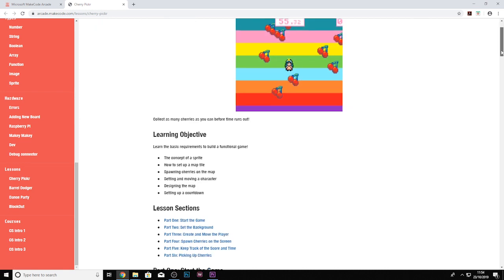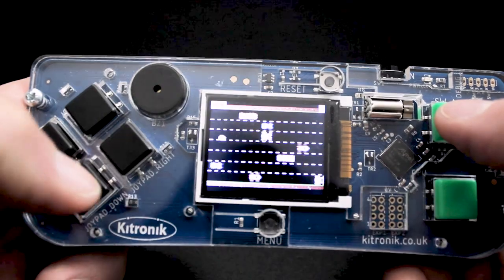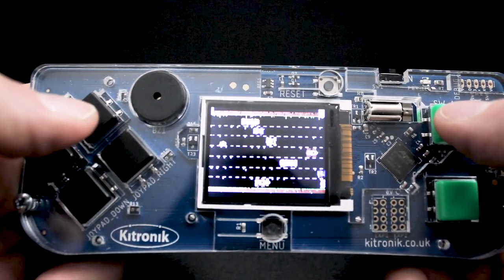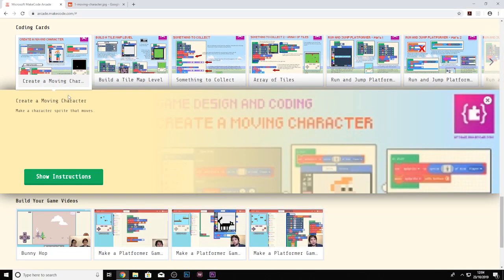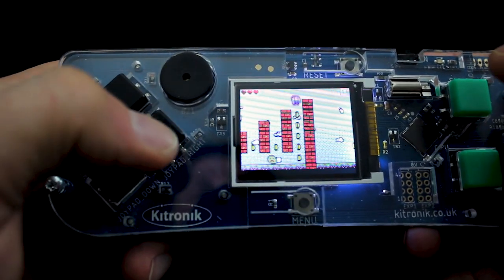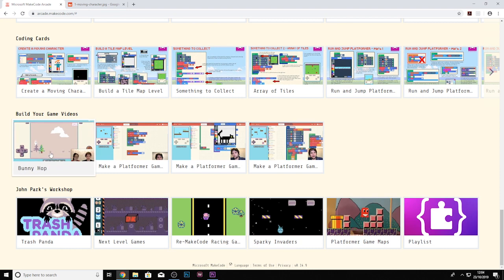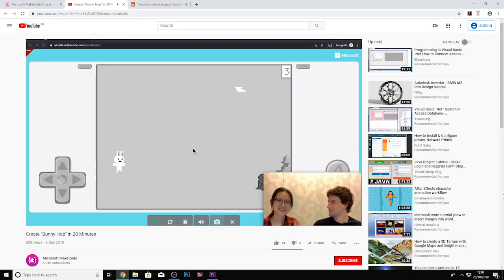The emphasis for MakeCode Arcade is education, and there are a wealth of resources available on the MakeCode Arcade website to facilitate this. There are guided tutorials that walk you through creating simple games, more complex games you can open and learn from, games written by community members, game concept tutorials, tutorials that explore graphics and maths, lesson plans, CS courses, printable coding cards for the classroom, video tutorials, and much more.